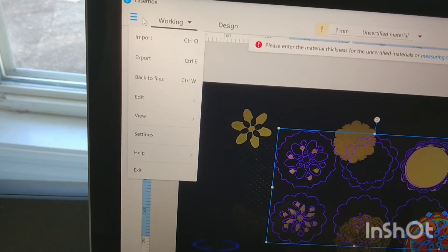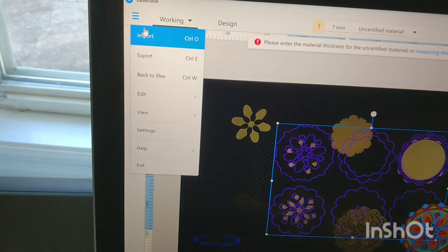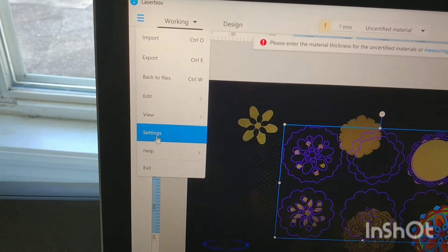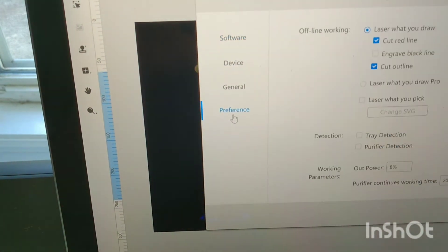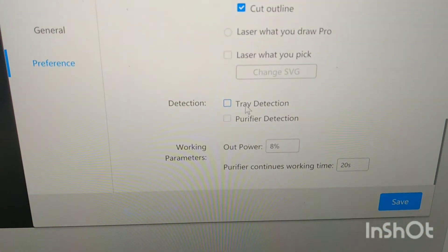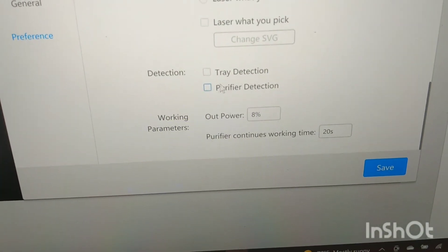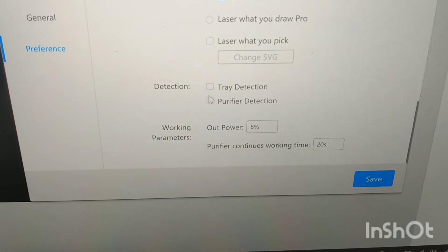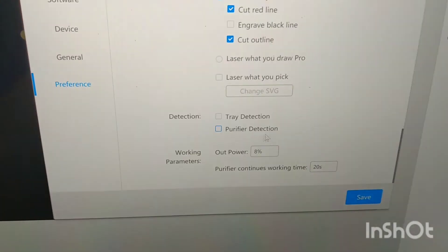If you're setting up your machine and using the inline fan instead of the purifier, you'll need to go into the main menu, then Settings, then Preferences, and remove the check mark from the purifier detection setting. Once you do that, everything should work smoothly. If you were getting that exact same error message with the error number I showed, this should help you.